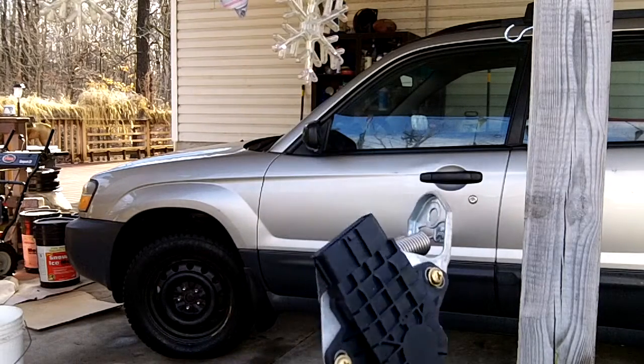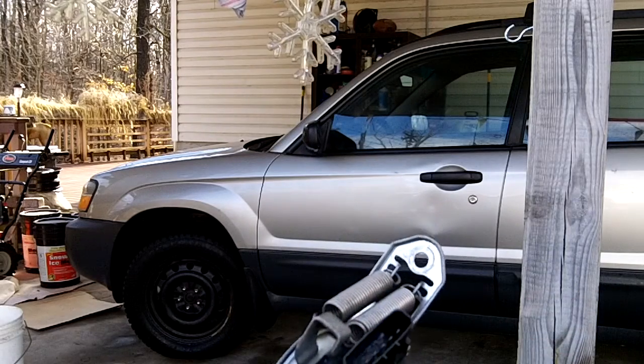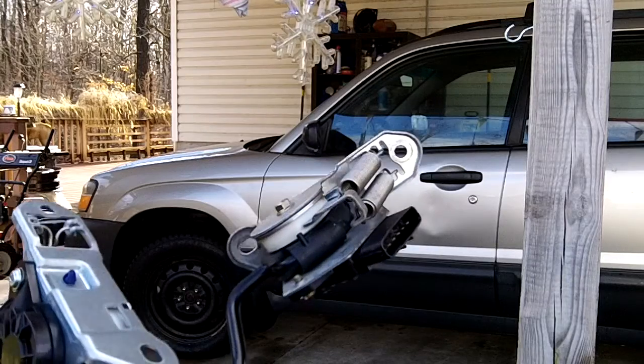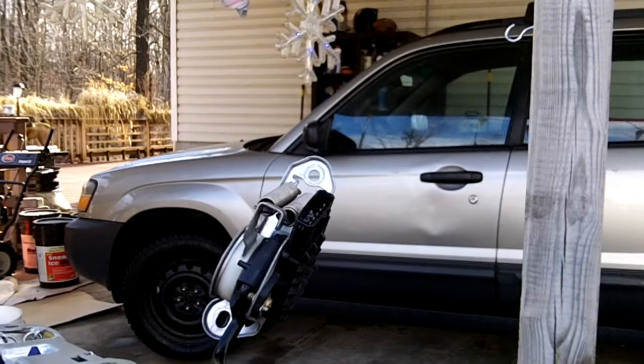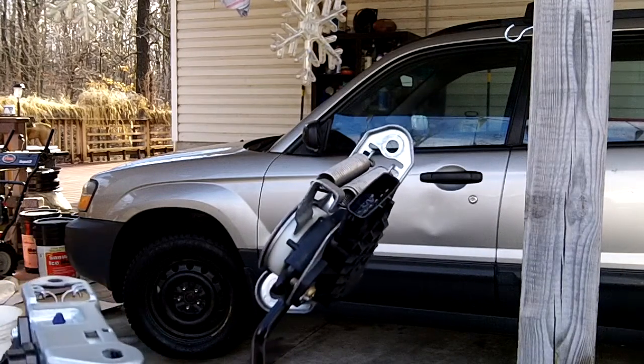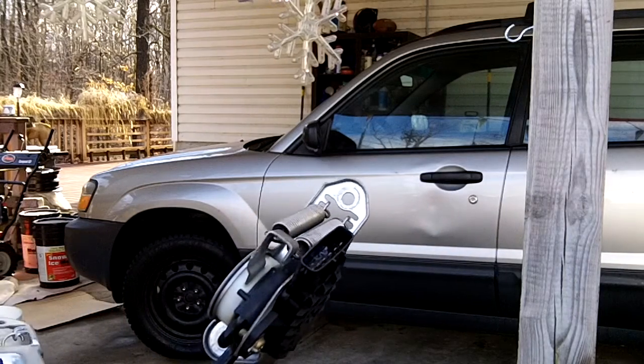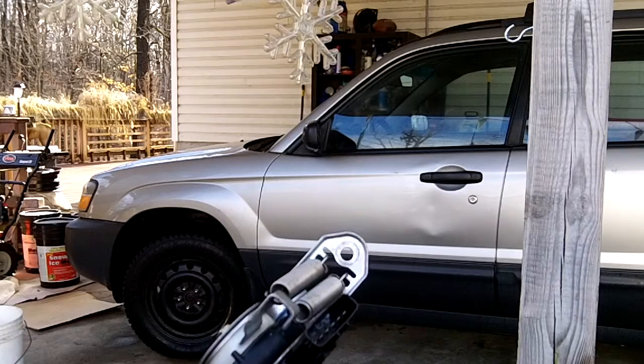This is a fly-by-wire pedal — you can see there's an electrical connection here. I haven't read too many problems with these, that's why I didn't want to get a new gas pedal for a while, because I thought maybe since I wasn't seeing too many problems with these on the internet, maybe it was something else.